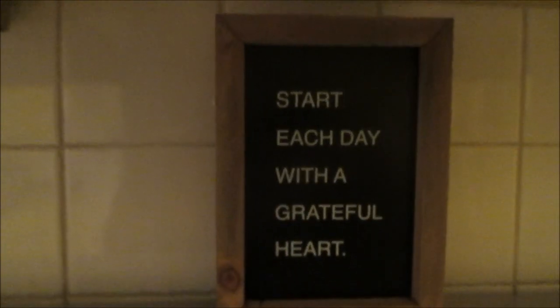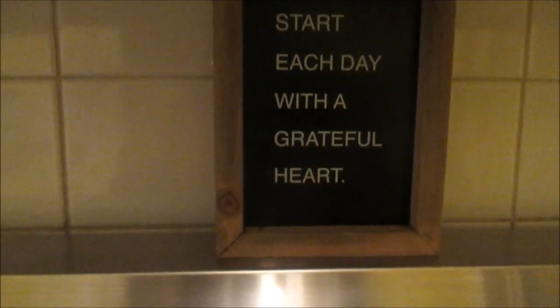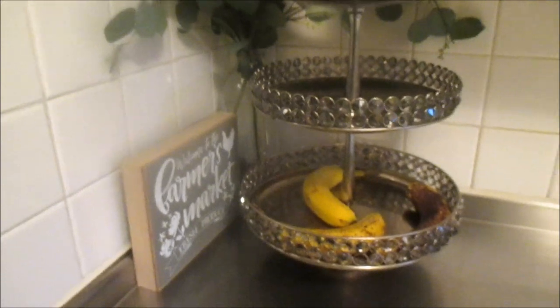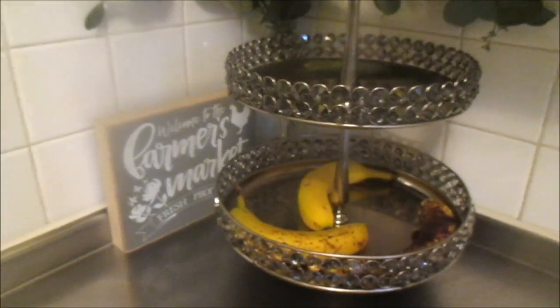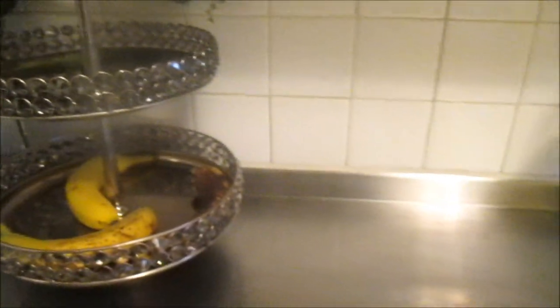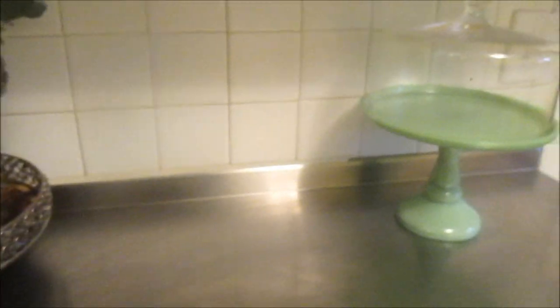Above my stove I just have a little frame that says 'Start each day with a grateful heart,' which I do — I am so grateful to God for every blessing that he's given us. Over on this side of the countertop I just have a farmer's market sign with my thrifted three-tier tray and my Pioneer Woman cake holder. I am just loving my countertops. Then in this little area in the hallway I do have a kitchen sign with some hooks that holds my keys, and I'm going to be putting aprons there as well.